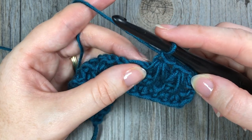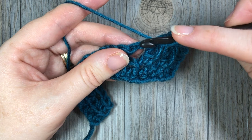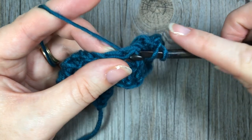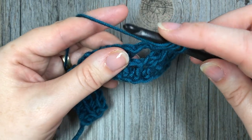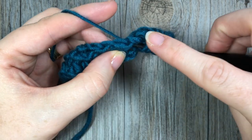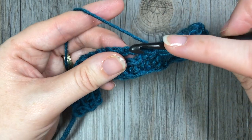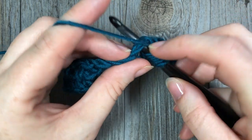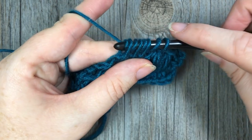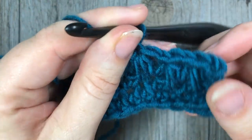I'm going to show you one more time, then you're going to repeat that all the way across. Yarn over into the same chain one space you just worked, insert your hook, yarn over and draw up a loop. Yarn over, insert your hook into the skipped stitch one row below, yarn over, draw up a loop — five loops on your hook. Yarn over, insert your hook into the next chain one space, yarn over, draw up a loop — seven loops on your hook. Yarn over, pull through all seven loops, and chain one. That is your feather stitch.